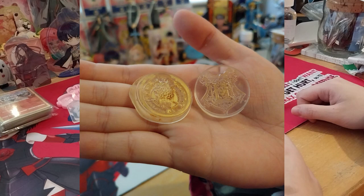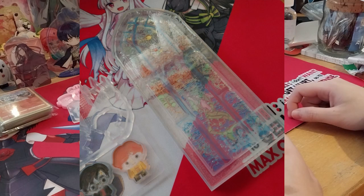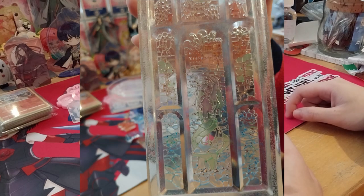By the time I upload this I believe it will be April, and currently my free slots are in April right now.